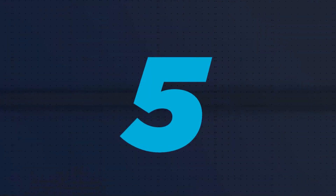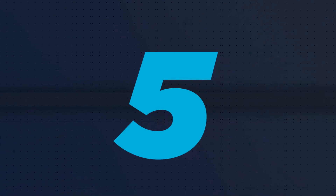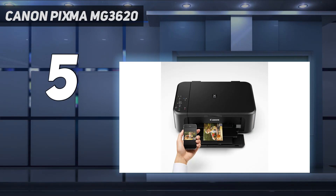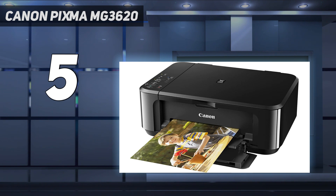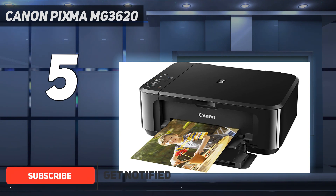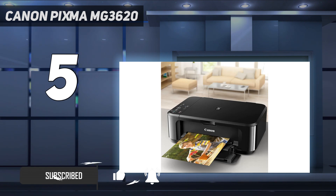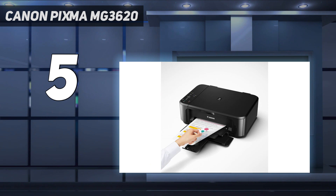Starting at number 5: the Canon PIXMA MG3620. Our pick for the cheap printers is the Canon PIXMA MG3620, a basic inkjet all-in-one model. It isn't super sturdy, lacks a display, and only has a flatbed scanner with no ADF, but it produces sharp documents and good-looking photos.